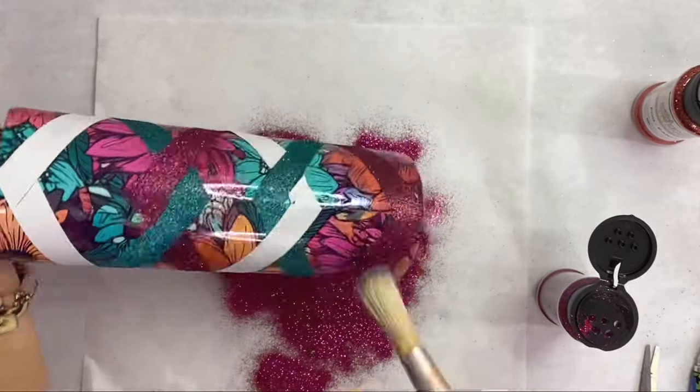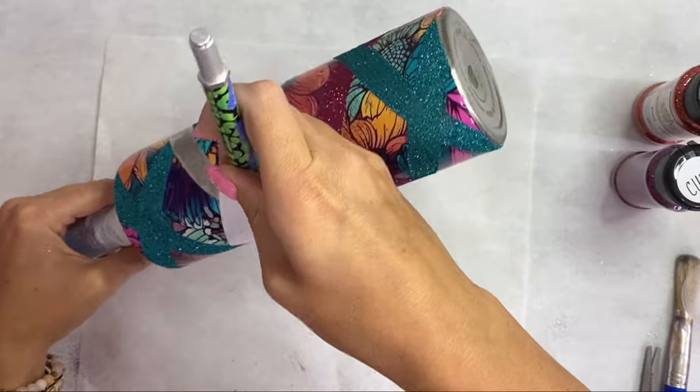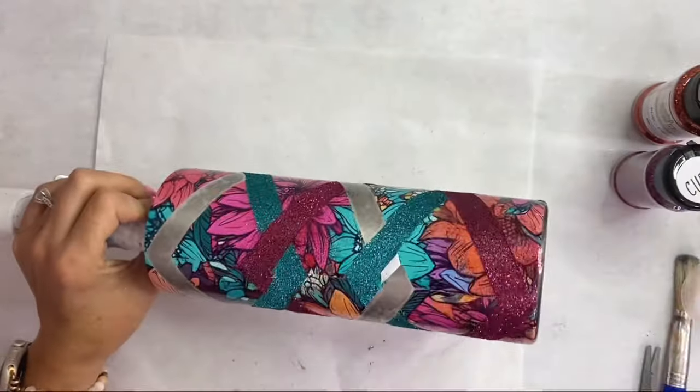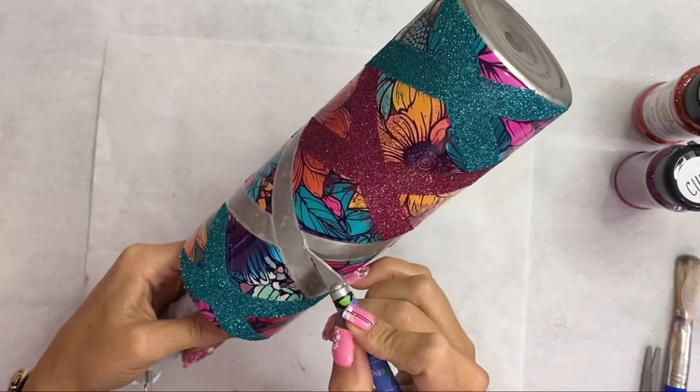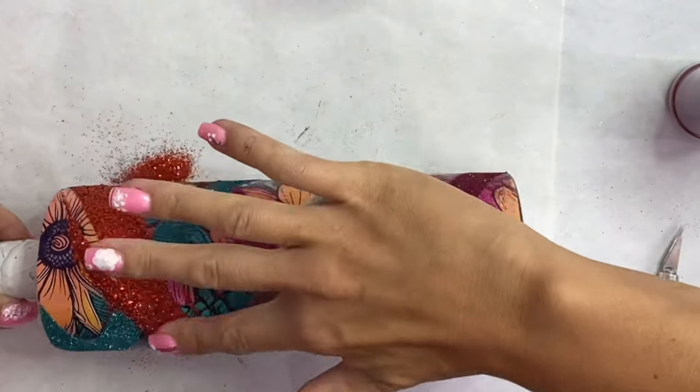Same as before — once we get that all applied we tap it off and brush the excess off. Then we move on to our last color, Panem: put the glitter down, press it with a finger, tap it off, and brush the excess off as well.